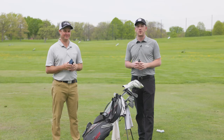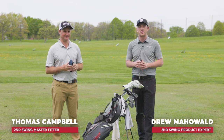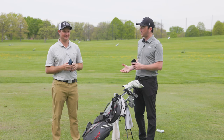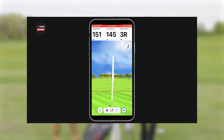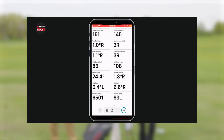Hey golfers, I'm Drew Mahold of Second Swing Golf joined today by Thomas Campbell, master fitter at Second Swing Minnetonka, and today we're talking about the Garmin Approach R10. Last fall we did some testing with it and we're bringing it out again because it's become super popular for golfers — a great option for golfers maybe on a budget who still want to benefit from launch monitor data and get some great practice on the range or play golf at home.